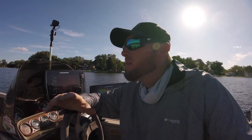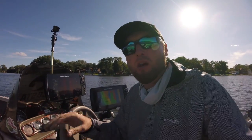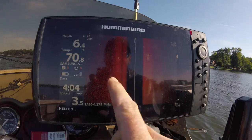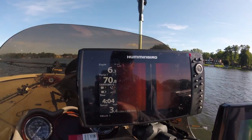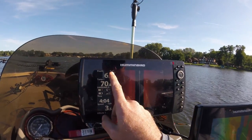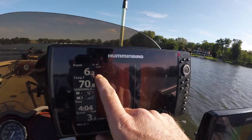I use my mega imaging when I'm in depths less than 10 feet — that gives me the best, cleanest picture up in shallow water. As you can see right here, I'm in six feet with a pretty good image on both sides. It's kind of a sandy bottom. Maybe a possible fish right here. I have the best view when I set my range out to about 45 feet on each side. You can see a little pile of bait right here with the shadow behind it.